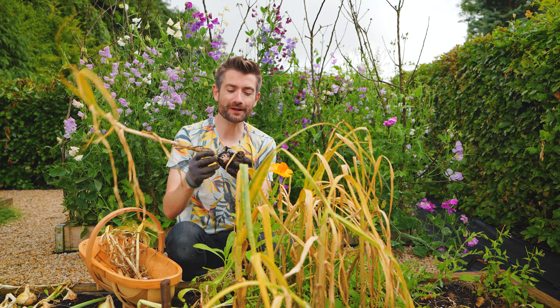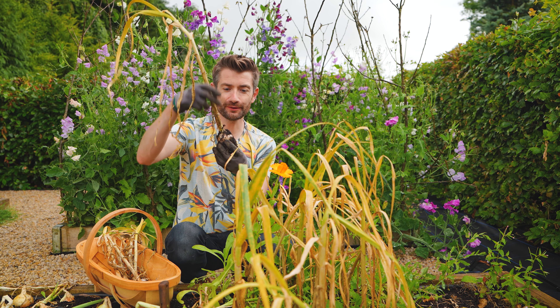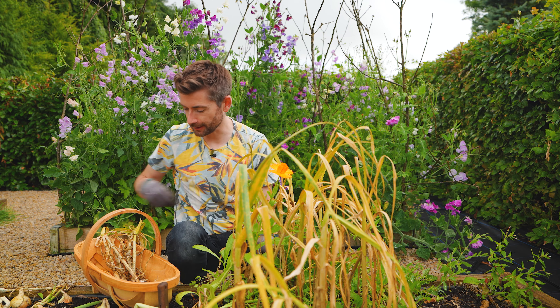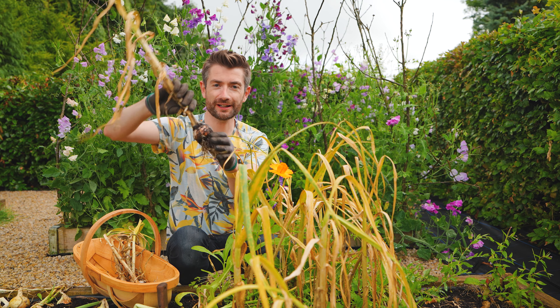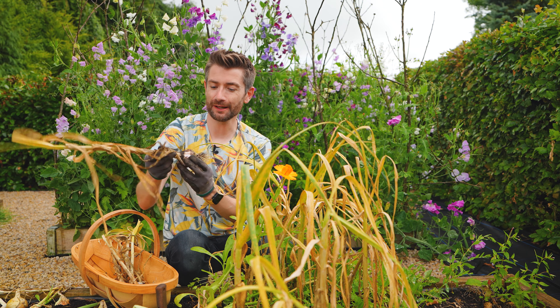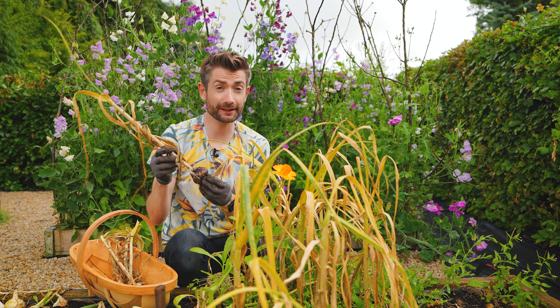That way I know I'm not going to do damage. Just like an onion, you don't want to damage the basal plate. Check that out — that is a proper fat garlic bulb. I am so happy. This is a pink garlic called Pink Germador, a really easy one to get hold of, and I find that it's really reliable — I've grown it the last few years.